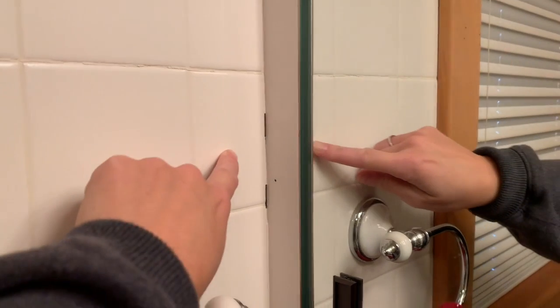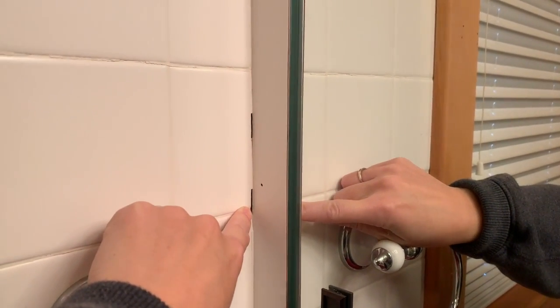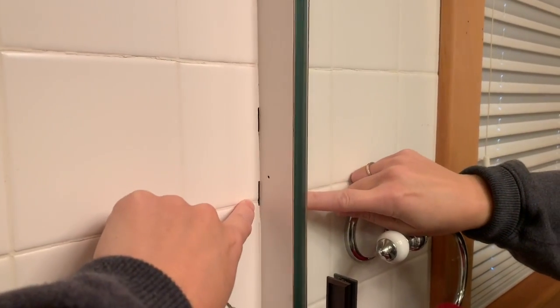Right here where my four inch tiles have met the medicine cabinet, I have some seams that have given way.